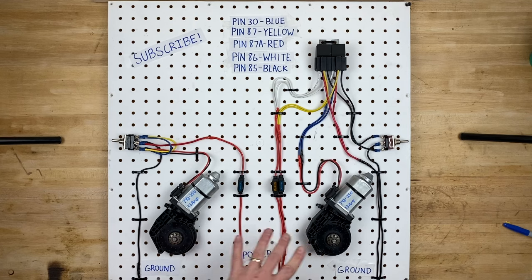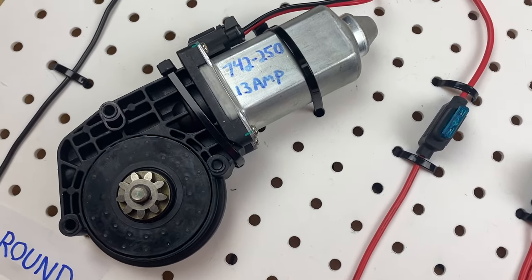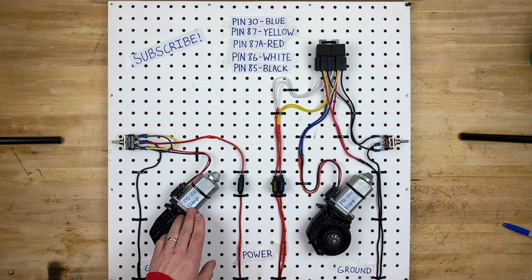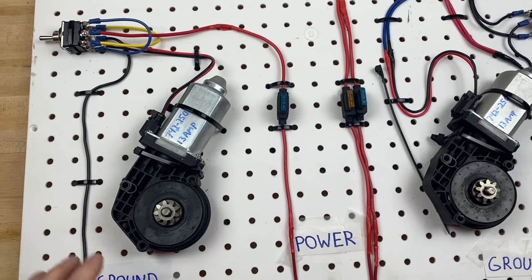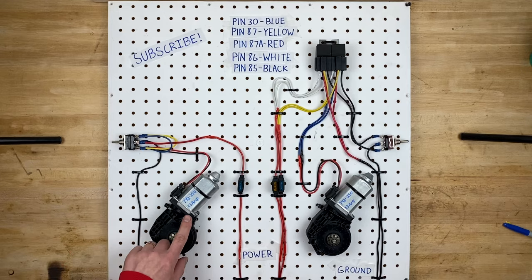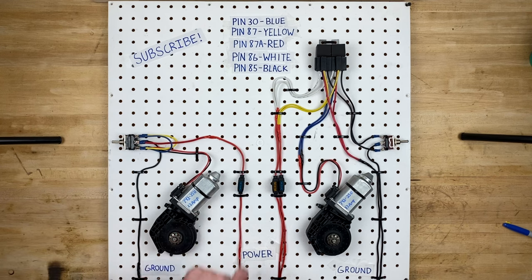We have a couple of power window motors here. These ones are actually for a Ford truck — they are made by Dorman, part number 742-250. When being used, they allegedly draw up to 13 amps at their maximum load, so you will need a circuit that can handle up to 13 amps per window motor. That means all of the wiring, the switch, and the fuse all need to be rated at at least 13 amps — ideally higher. So the switch here is rated at 16 amps, the fuse is rated at 15 amps, and the wiring can handle at least 13 amps as well.